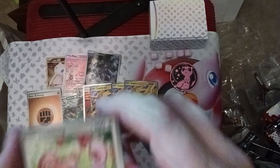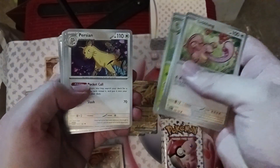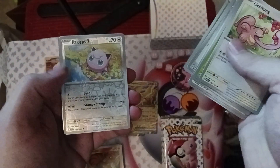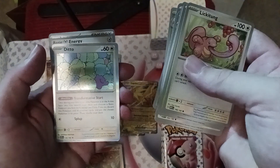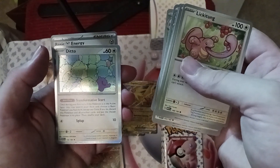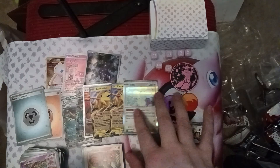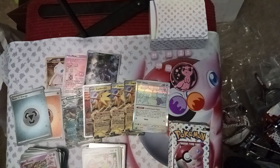We've got Lickitung, Venonat, Pidgey, Metapod, Persian, Weezing, Daisy's Help, Parasect, Jigglypuff, and Ditto — very cool. Once during your first turn, if Ditto is your active Pokémon you may search your deck and choose a basic Pokémon except Ditto; you discard Ditto and put that chosen Pokémon in its place. That's a really great starter card. Another holo energy as well. Ditto is one of the rares in the set — great card.